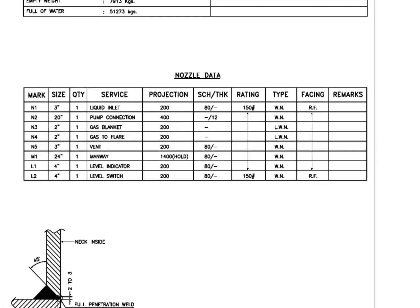Look at the nozzle data. See the flange type: WN and LWN. What is the difference between these two types? WN flange is a weld neck flange and LWN is long weld neck. Long weld neck flanges are like weld neck flanges, except for the neck, which is extended and acts like a boring extension.